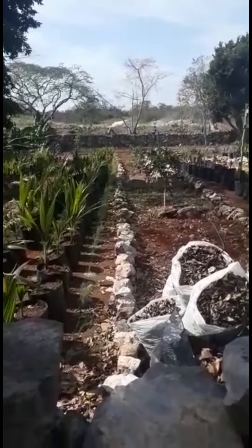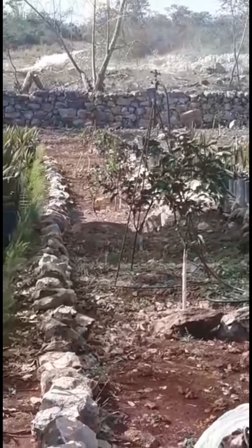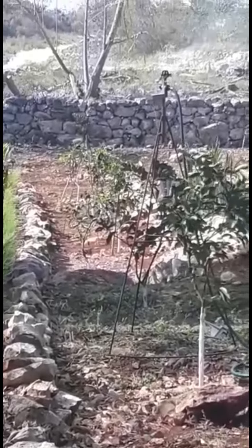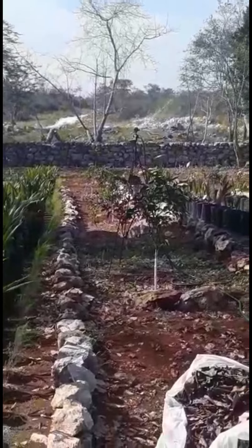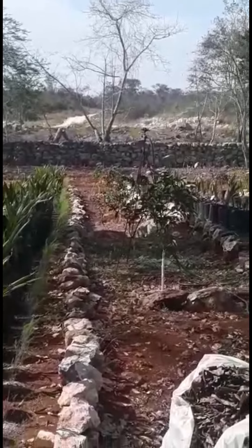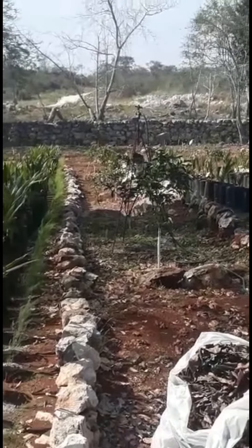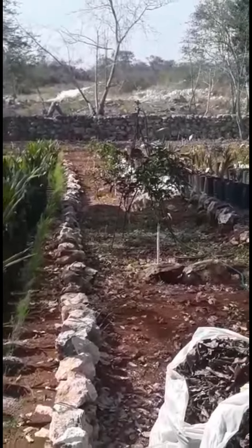I drew a little picture of this tower — can you see it there? And I gave it to the blacksmith, which is what they call a welder here, and had him make me three of them. Now the sprinkler heads fit on top of them. You can see they're about 2 meters tall, so as the plants get taller it'll spray over the top of them, and it also seems to give it a little bit farther reach.